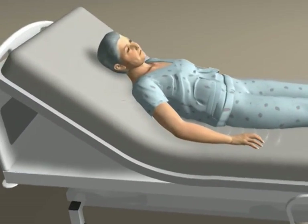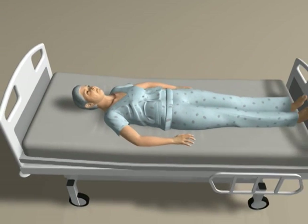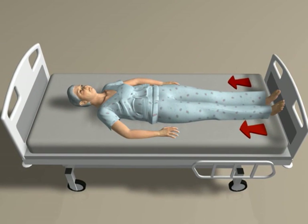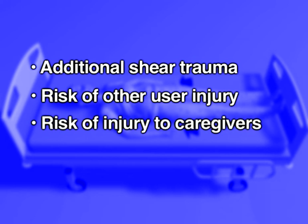On most surfaces, yet another occasion for tissue trauma or injury occurs when the head of the bed is lowered again. The necessity of manually returning the user to the head of the bed may result in additional shear trauma, risk of other user injury, and risk of injury to caregivers.